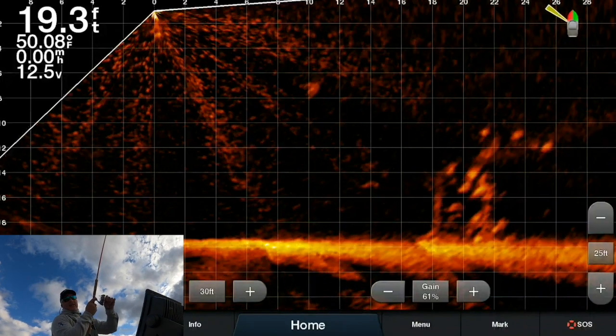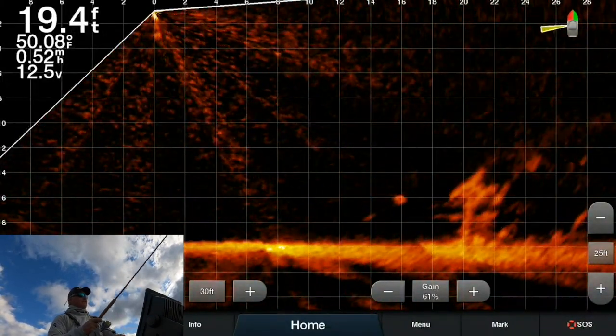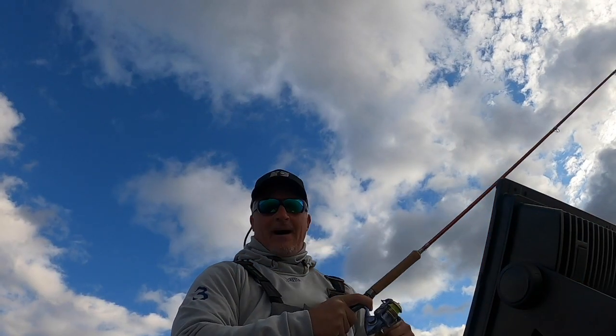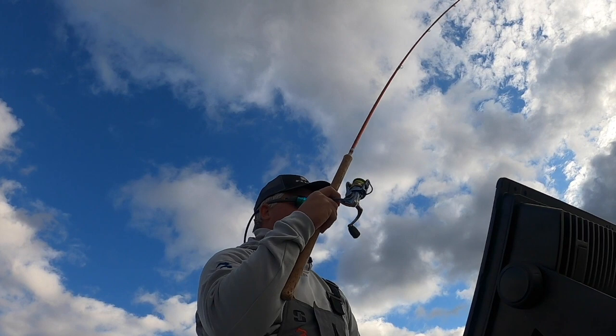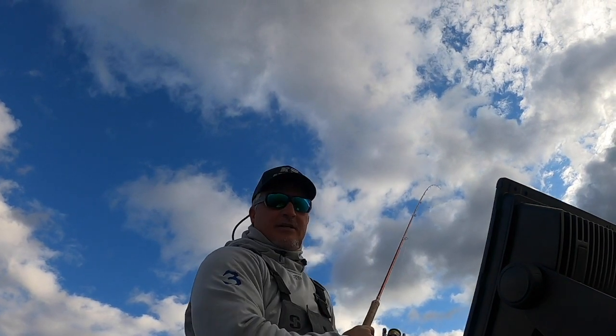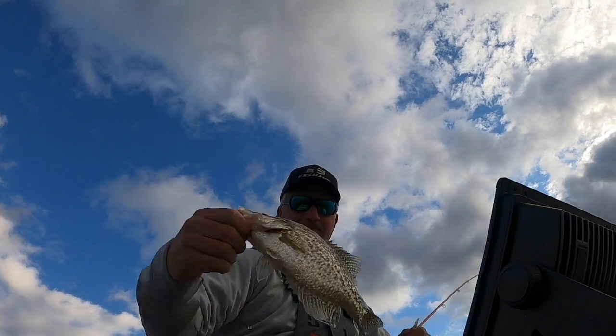There it was — had to go all the way through that pile to get a fish, but that's pretty cool. You saw that on Active Captain. This is a good solid eater fish — good size, probably about 11 and a half, 12 right there.